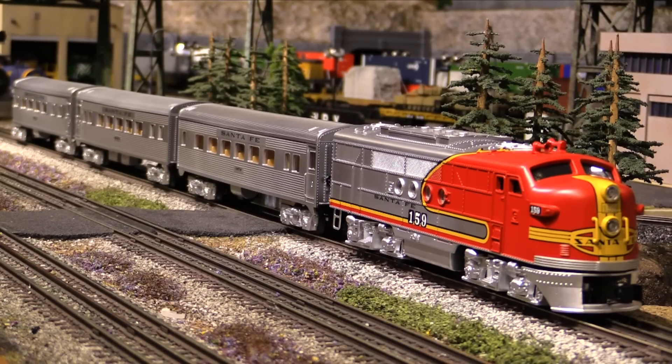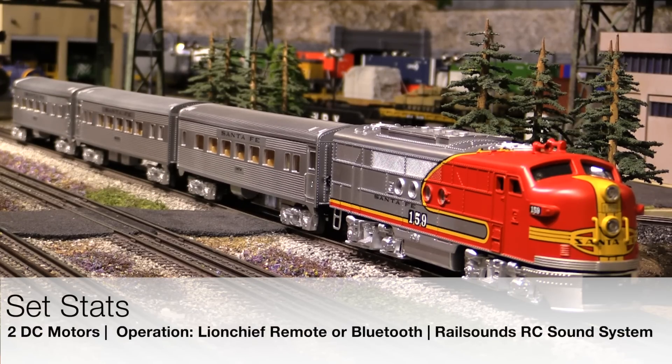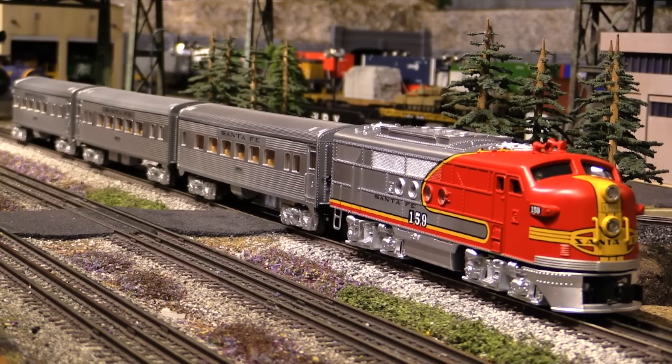Even though the set harkens back to the legendary post-war Santa Fe Super Chief sets, under the hood, the engine has all of the amenities that a 21st century starter set should have. The engine is powered by two DC CAN motors. This is a Lion Chief equipped engine, so you can run it with the included Lion Chief remote, or because the engine has Bluetooth on board, you can run it with the Lion Chief app on your smartphone or tablet. The engine comes with Lionel's RailSounds RC sound system. However, for old school guys who like to run without sound effects, you can disable the sound system with a switch on the underside of the engine. The engine features an operating directional headlight and operating couplers. The couplers are the traditional thumbtack-style, not electro-couplers. The couplers, pilots, and trucks are all die-cast metal, and the interior of the cab is lighted.